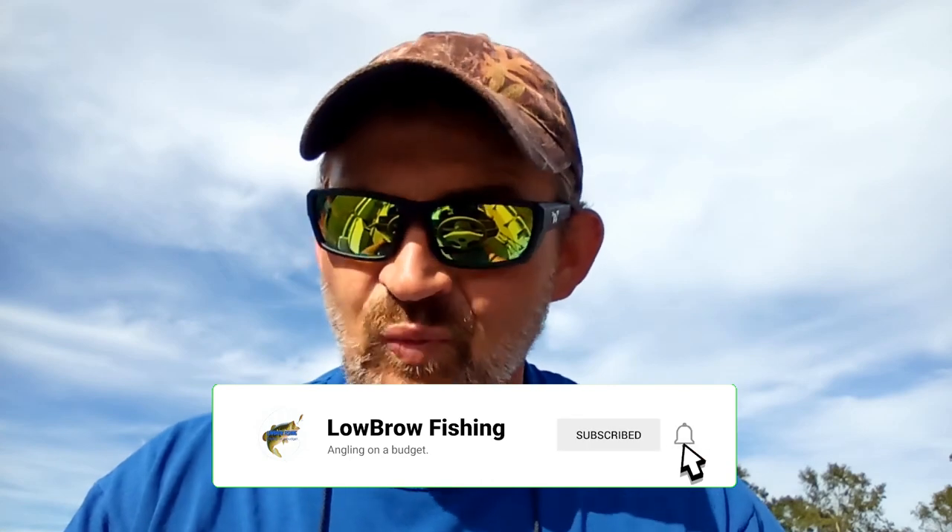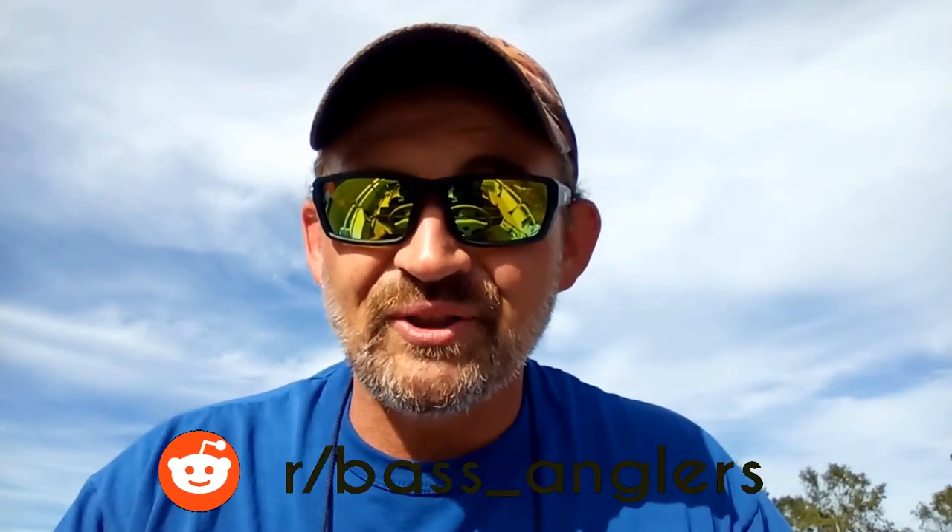Welcome back to Lowbrow Fishing. On this channel we've been known to tweak a few noses and ruffle a few feathers from time to time, especially with videos like what colors do bass actually see based on the science — and using that information, what color baits should you actually be throwing? Is it something that bait and lure companies are just trying to goad you into buying? I'll link those videos down below in the description. But today's topic is probably something that's even more taboo. You're probably on one side of the fence or the other with this, and the question is: should you be changing out treble hooks on brand new baits right out of the package?